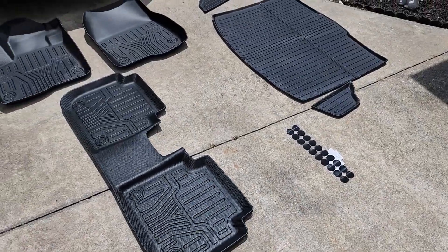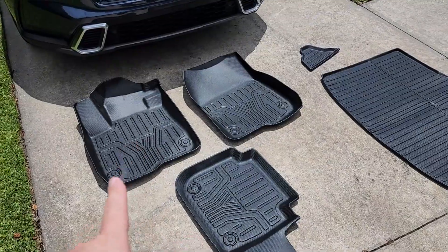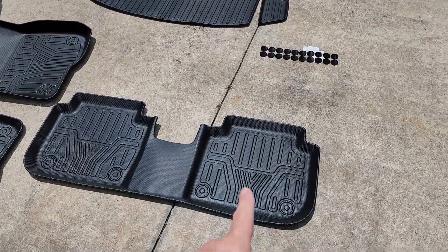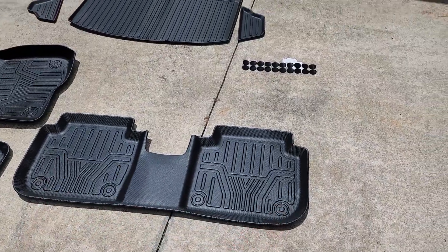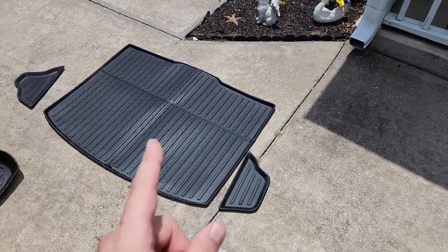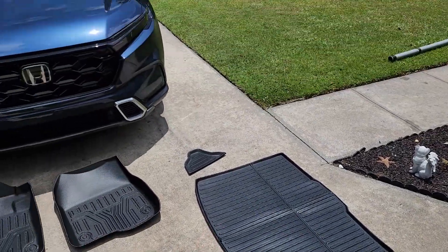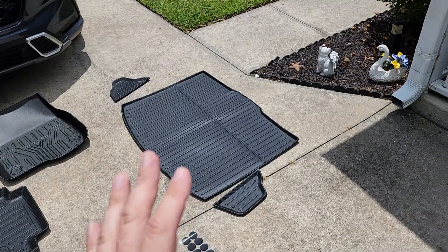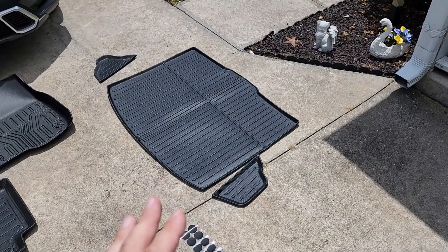The full size kit comes with the front row — your driver and passenger side — your rear, which is one piece, and the piece for the trunk. Keep in mind this is technically not for a hybrid model; when the company sent it to me they told me that, so we might have some fitment issues.